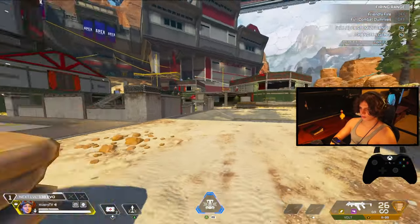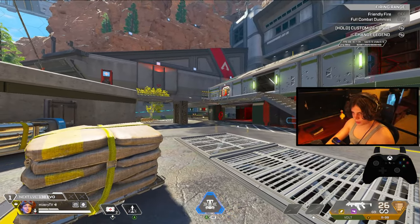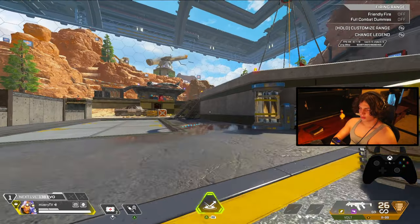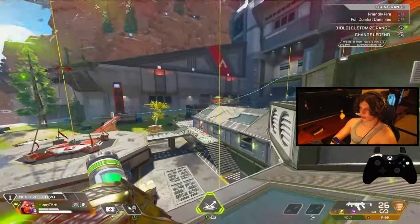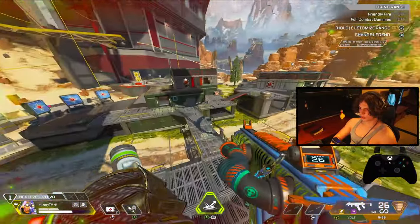The next legends to consider are any speed boost legends. The obvious picks are Octane, Bangalore, and Bloodhound when he was in his old form — really any speed legend is going to be helpful after the removal of tap strafing. The extra speed makes you harder to hit and gives you that extra edge.